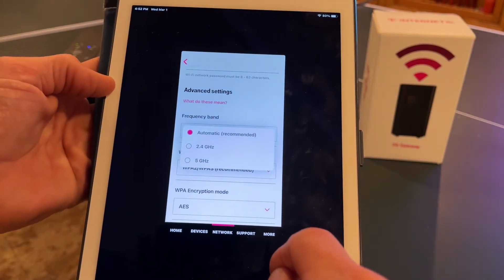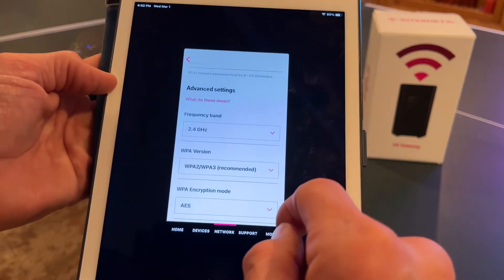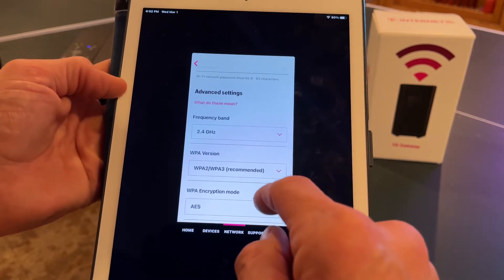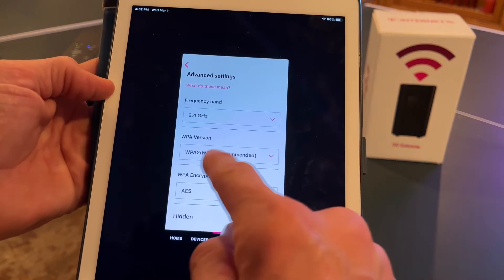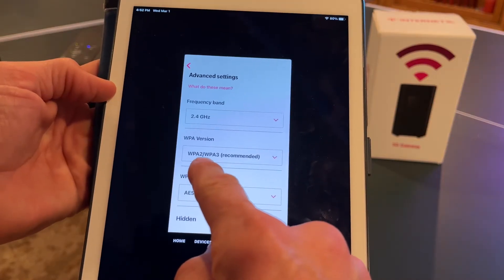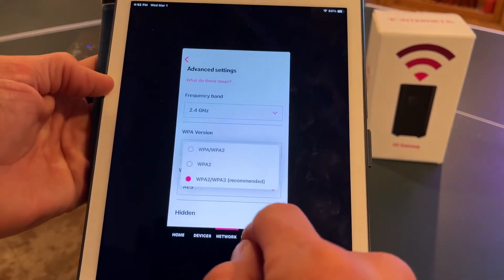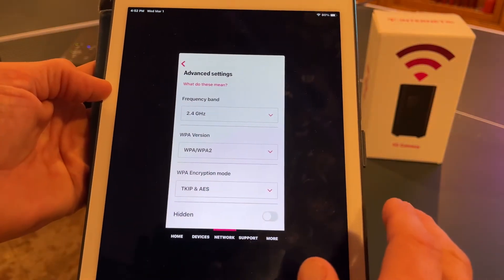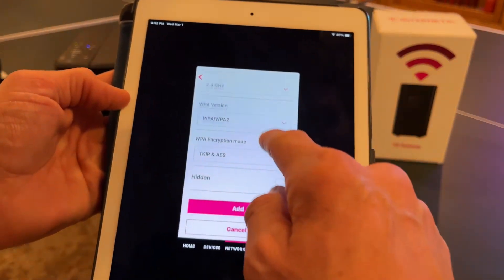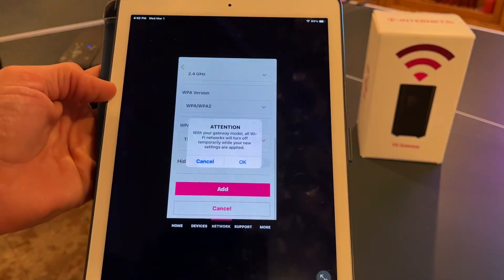We're going to go to frequency band. We're going to knock it down to 2.4 GHz because we don't need high speed for a printer. And then this is the important part: we're going to change it from WPA2 and 3, which is the high security, and knock it down to WPA2. Then we're going to go ahead and hit add.